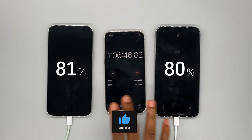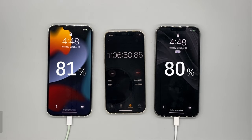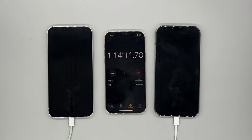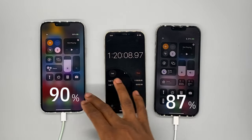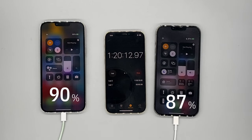At 1 hour and 6 minutes: 81% on the 30 watt, 80% on the 20 watt — can the 20 watt make a comeback? At 1 hour and 15 minutes the 30 watt is able to get to 87% while 84% on the 20 watt, maintaining that speed on the 30 watt. At 1 hour and 20 minutes the 30 watt reaches 90% while 87% on the 20 watt — right back in the lead.